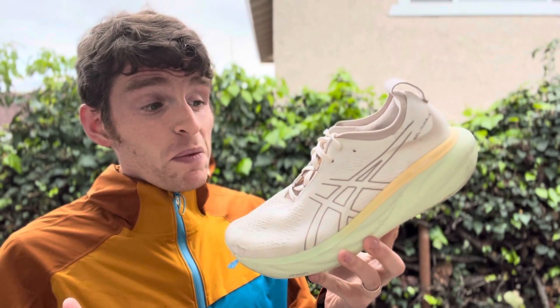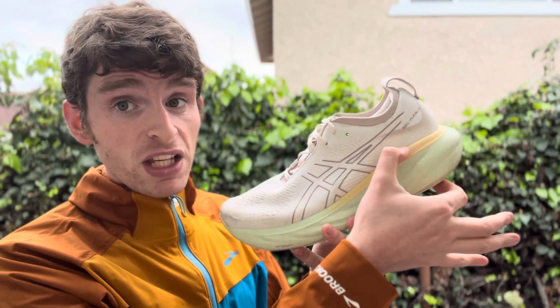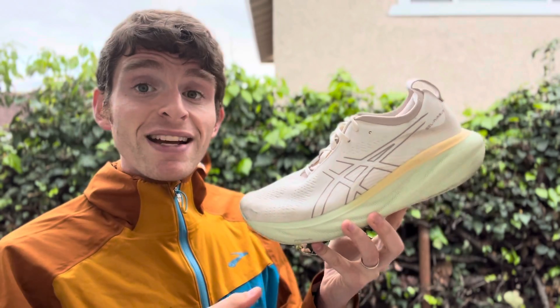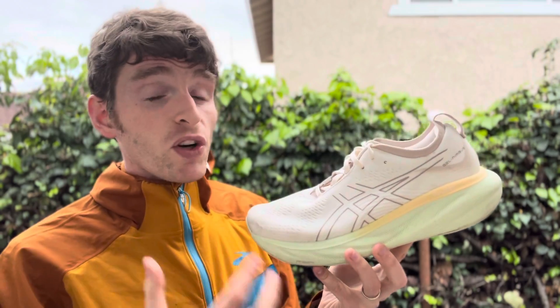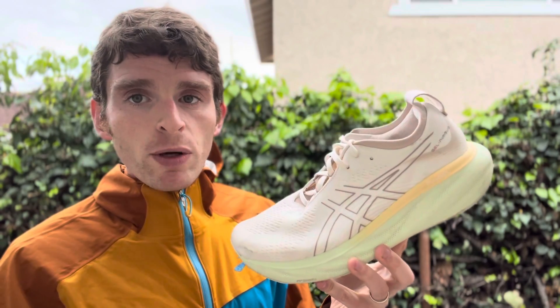Let's talk about the stack height, which is probably the biggest thing. This is technically a super max stack shoe with 41.5mm in the heel and 33.5mm in the forefoot for an 8mm drop. Men's size 10 is 10.2 ounces, which is on the lighter end for a shoe this size. Nine ounces for women's size eight.